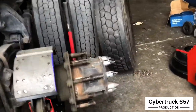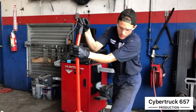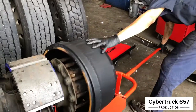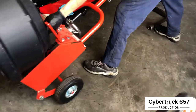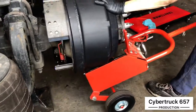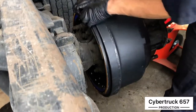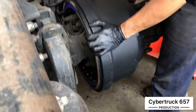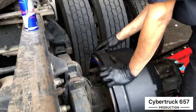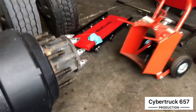Now we've got everything on. We get our drum, pick it up with the dolly, and slide it right on. Once you get it about in place, go ahead and remove the little latch — it goes right up just like that. You want to make sure it's flush with your shoe pads — you don't want it coming out too far, and you don't want it back too far.